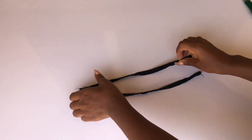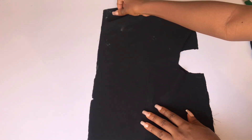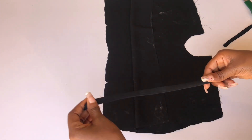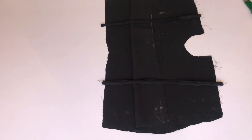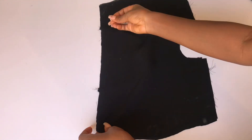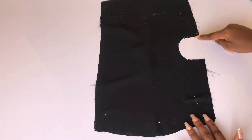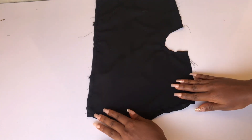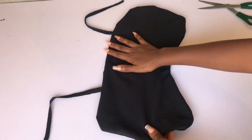I've sewn the straps, turned them inside out, and ironed them. Now I'll bring back my front piece — I have the lining and the main piece. I'll open it up and place the strap on the notch I made earlier, right sides of fabric facing each other. I'll pin the strap down, cover it with the fabric, and pin all the way around. Then I'll sew all sides, leaving a small opening on one side to turn everything over. After sewing, I'll notch all the way around, turn it inside out, and iron it flat.